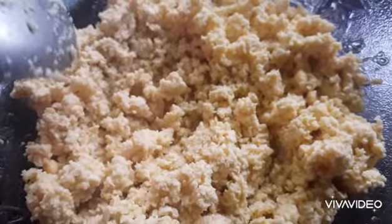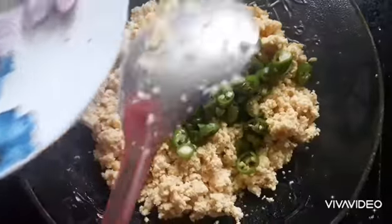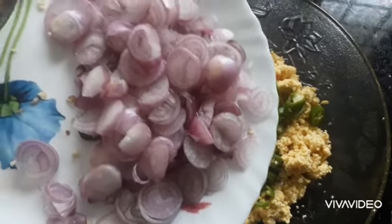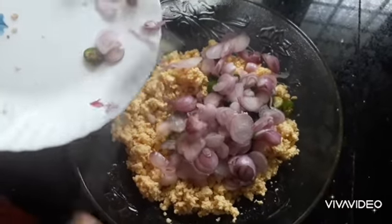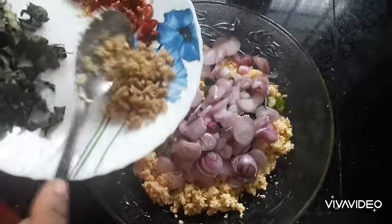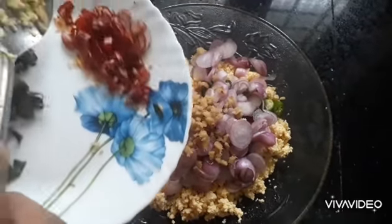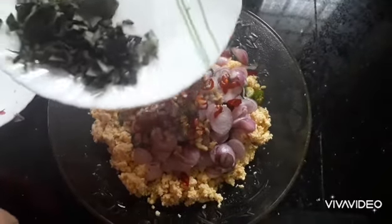It will be very nice. I like it, because we will mix it in a small bowl. We can make the same green leaves with it. I will add the green leaves. I will make a little taste of the green leaves. We will add the green leaves.